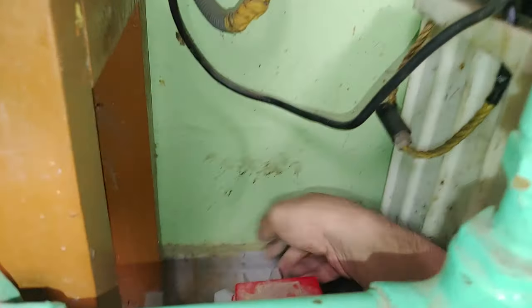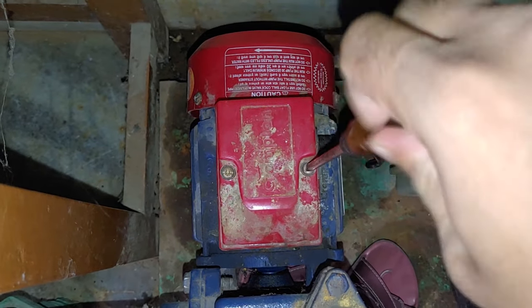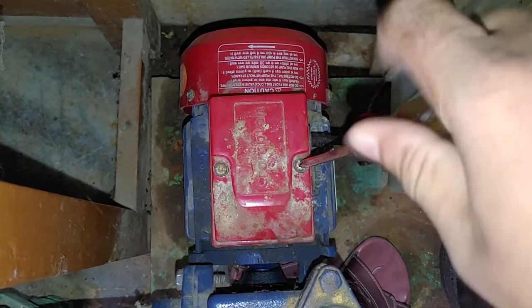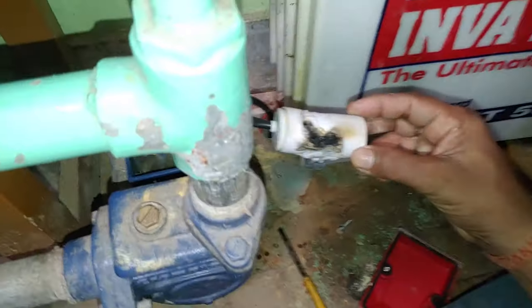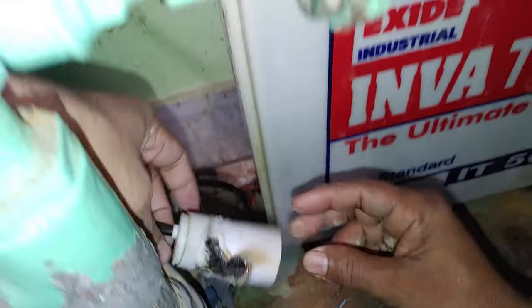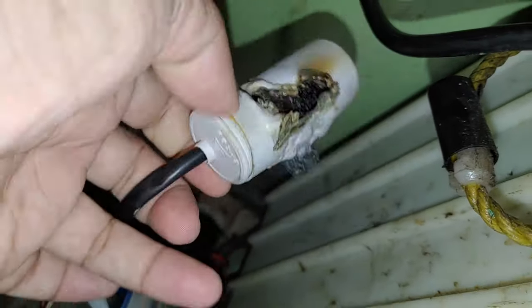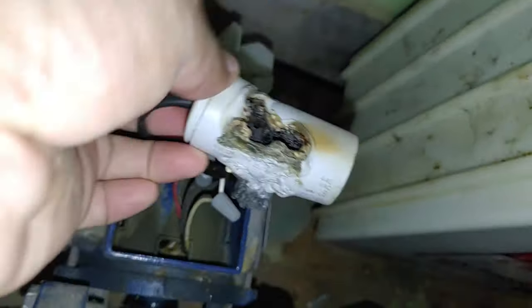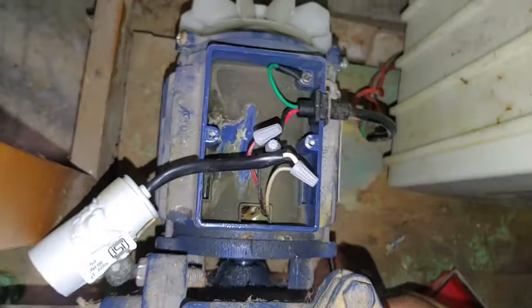The capacitor is also called a condenser. Here is the cover, and inside this cover we have the capacitor. After removing the cover, what I see is a burnt-out condenser — it's completely destroyed and there is a burning smell coming from this capacitor.